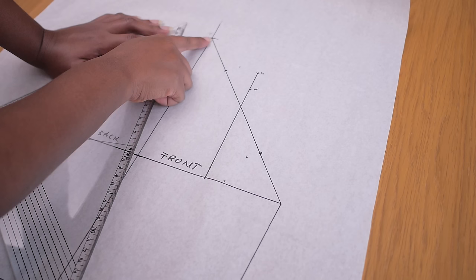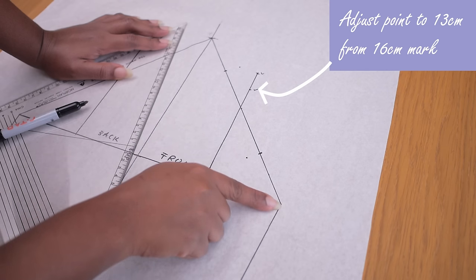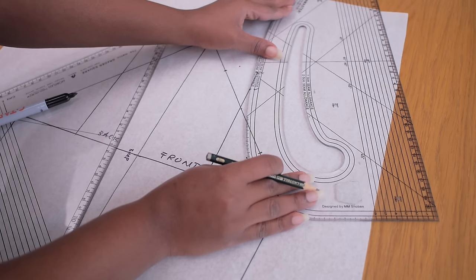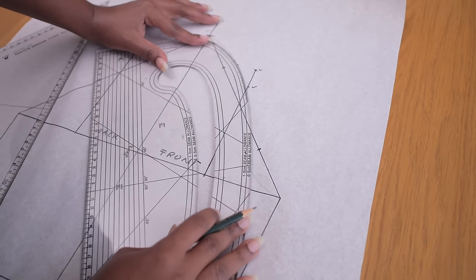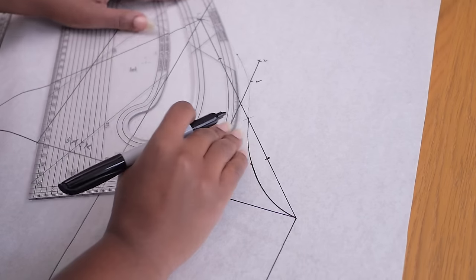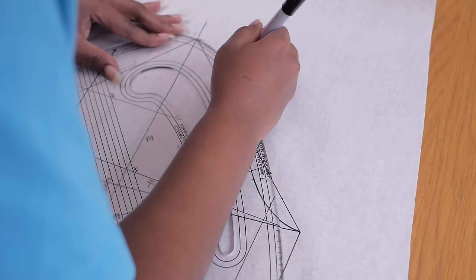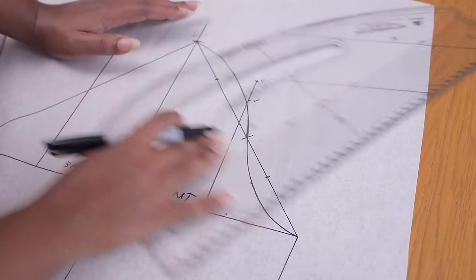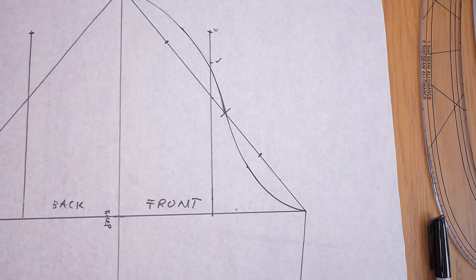As you connect the points, I noticed the 16-centimeter projection was too high, so I reduced it to 13 centimeters. I'm connecting all the points from the bottom all the way to the top using my pattern master — take your time doing this because if the curve isn't right it won't sit well on your body. I did it first in pencil before going over with the marker when I was sure of the curve. Once all front points are joined, remember to add a notch so you know which side is the front — I placed it where the curve meets the straight line.